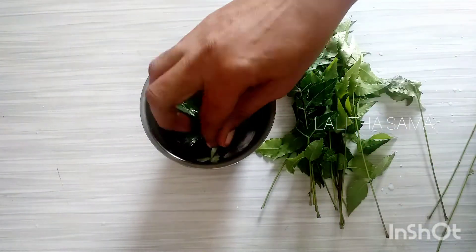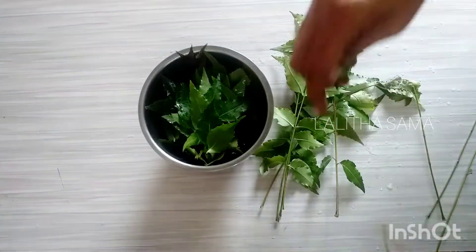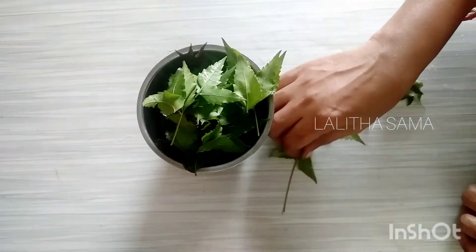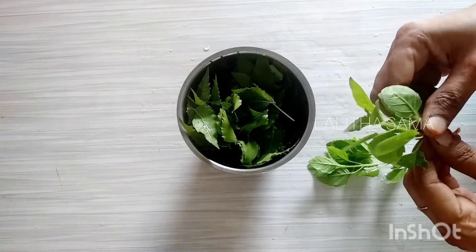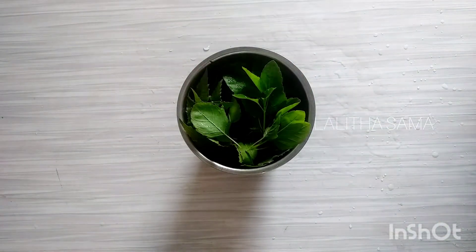It is easy to use for oily skin and dry skin. The best combination is neem (Vapar) and tulasi — I will also use anti-bacterial oil.